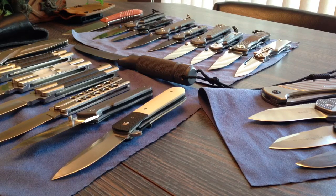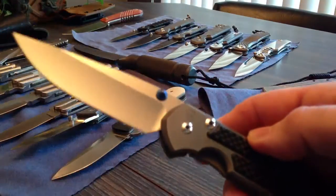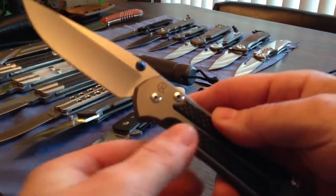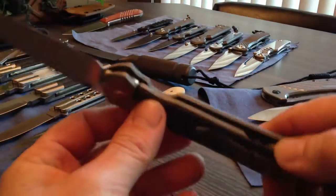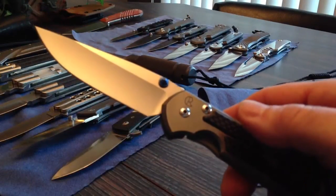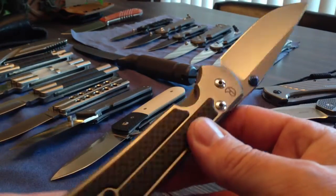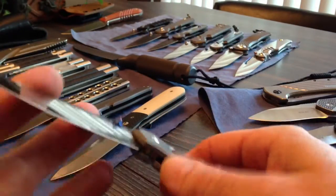Where do I start? I guess Chris Reeve is my main collectible knives and I've gotten several different Chris Reeves in. We'll start with a Blade HQ exclusive. This is a Sebenza 21 with carbon fiber inlays. There's been a lot of buzz on the forums recently about them. Great knives. There's not much more you can say about the 21.